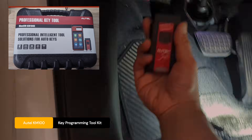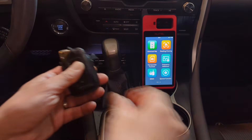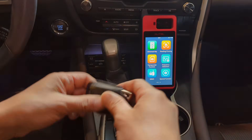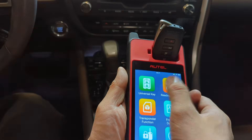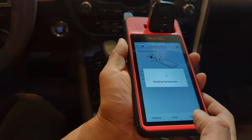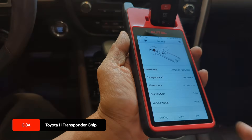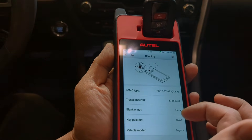Connect the KM100 Bluetooth interface. We are going to read both keys — this is my original key and Otel's universal key designed for this Toyota and Lexus. Just to make sure they have the correct chip type. Read it. ID 8A — that's the original key. And then this is the Otel universal key. Read it. The same ID 8A chip type, and it's blank.